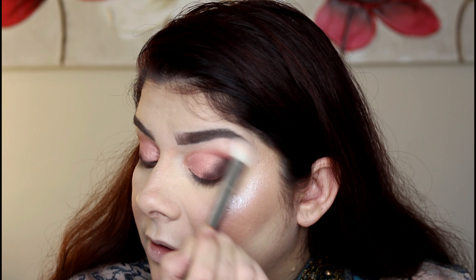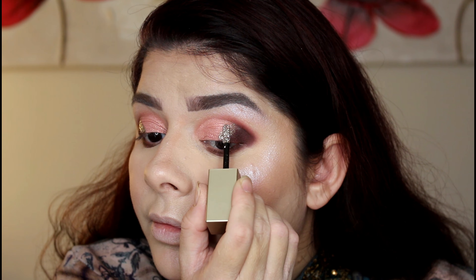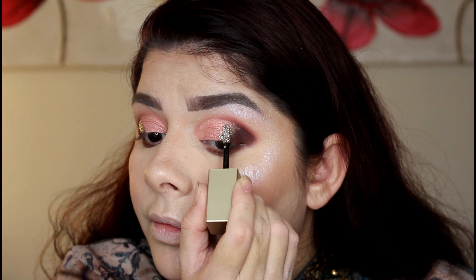Now I'm going to use this glitter from Stilla — it's not from the palette, but I want to mix brown and corally pink with a glitter element. It's called 'Smoky Storm' and it's like a blackish silvery smoky glitter. I'm going to blend this in and then mix the glitter with the powder combination.